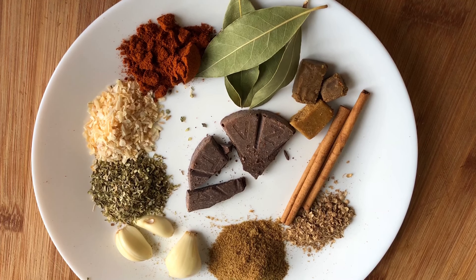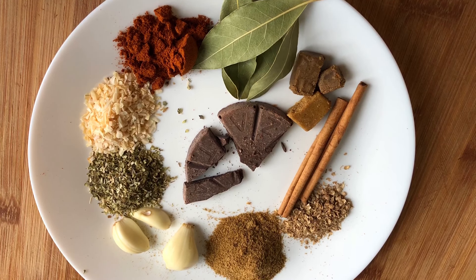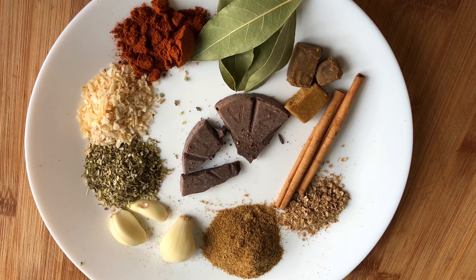One and a half teaspoons of oregano, two teaspoons of onion — you can use flaked or powdered — two teaspoons of paprika, a half disk of Mexican chocolate, and a seven pound pork shoulder.